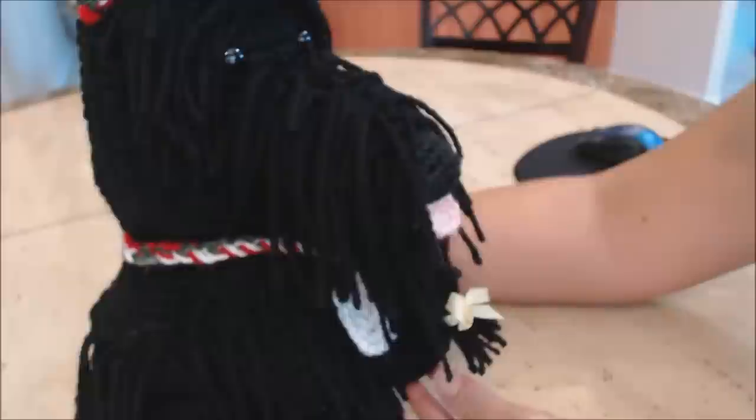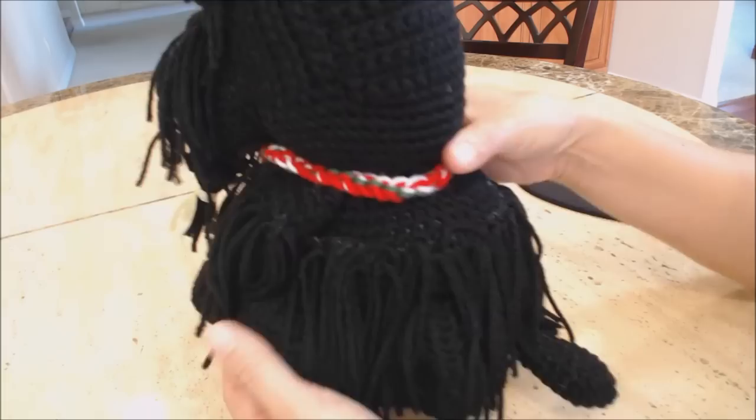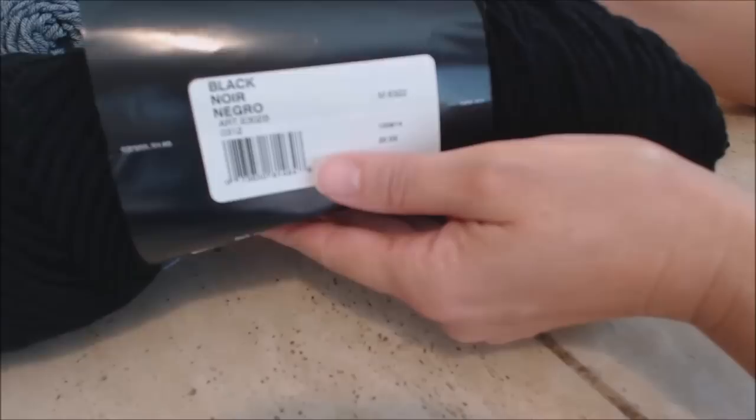This is the Scottish Terrier that you're going to be making. This one is in black, but I'm going to show you how to make it in gray. I just wanted to give you a close-up — here's his little hat. For my Scottish Terrier made in black, I used the Red Heart Super Saver Jumbo in black, but it doesn't show up well on video, so I'm going to use gray instead.